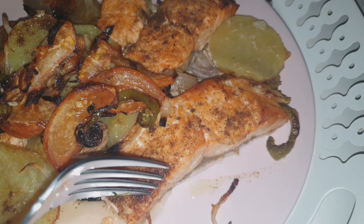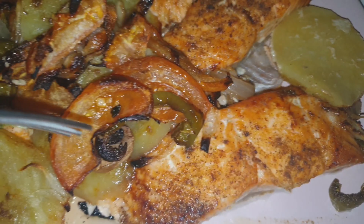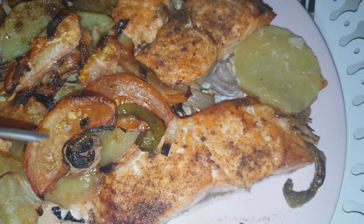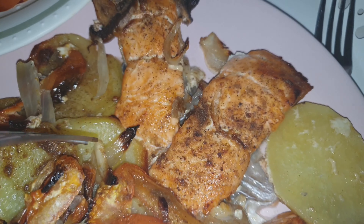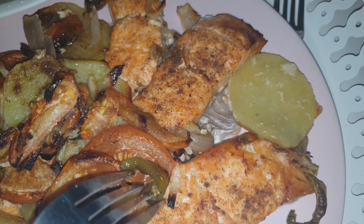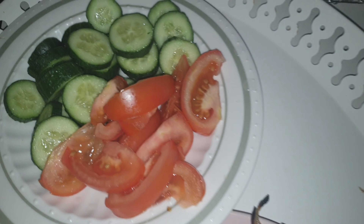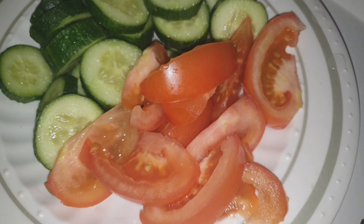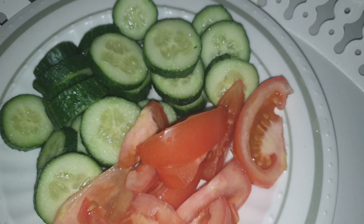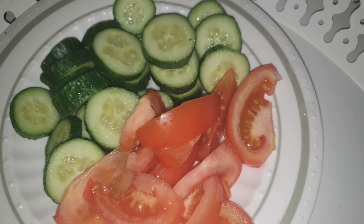Now we can move on to the salmon — there's the salmon cooked through nicely. There's the potatoes which are nice and soft. The tomatoes. The glazed onions. And the peppers. And last but not least, the salad which I cut up as the last thing that I did — the tomatoes and the cucumber, or concombre if you are French.